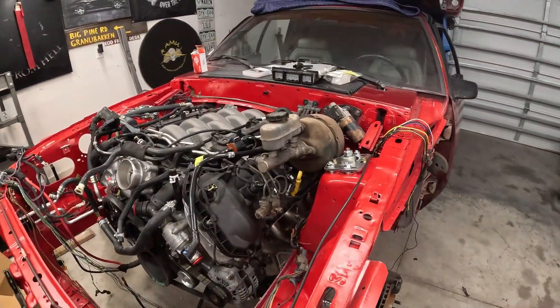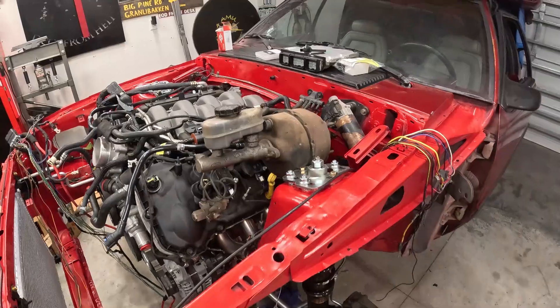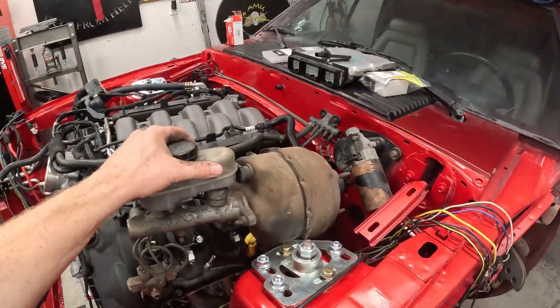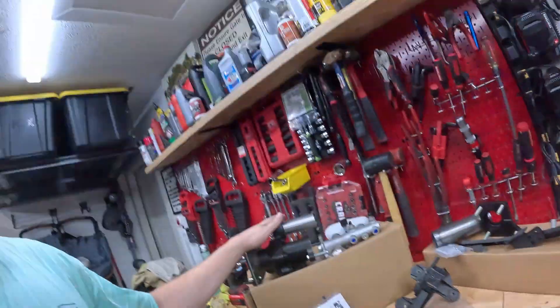If you're coyote swapping your fox body, you will run into this exact situation where your vacuum-powered brake booster does not fit in the car anymore. That's why today I am installing this hydro boost system right here. Stay tuned.